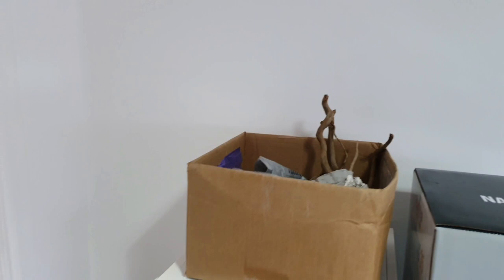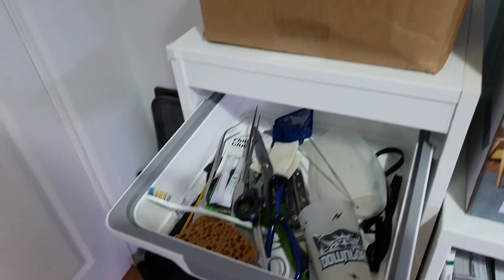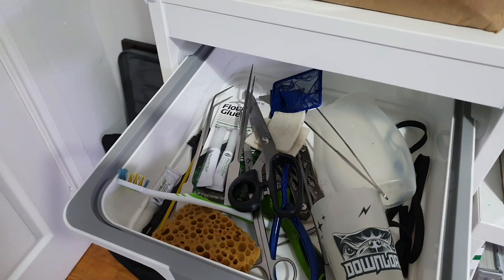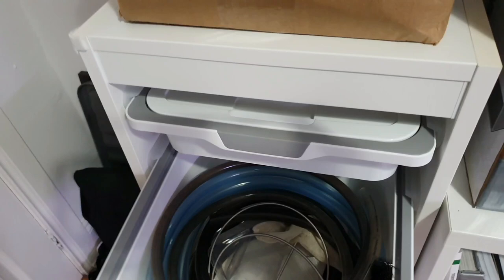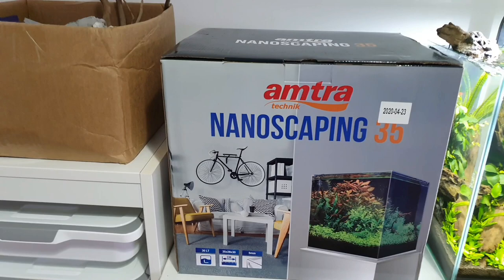Coming into the room, we've got my little bits of kit here — this is some hardscape ready for the next project. Little set of drawers where I keep my bits and bobs: all my tools for doing my jobs — tweezers, superglue, the Flourish glue, toothbrush, all that malarkey — tweezers, pincers, scissors, little net and so on. In here we've got different size hoses, pipes, cleaning hoses. Nothing too spectacular but that's my little maintenance drawers.